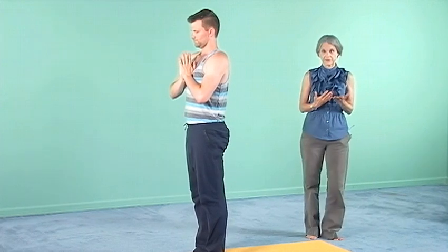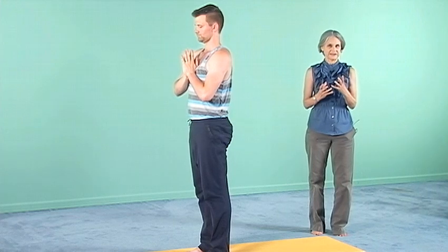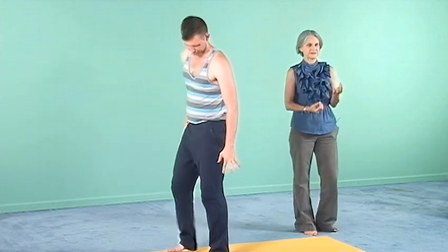The standing poses in general are very helpful in terms of a sense of security and stability and being present in the physical world. One of the qualities associated with the root chakra is a sense of being in the world with confidence and security — a physical security. The standing poses give us the capacity to feel strong and comfortable and at home in the body. The standing balance poses in particular are very helpful for refining this energetic quality.